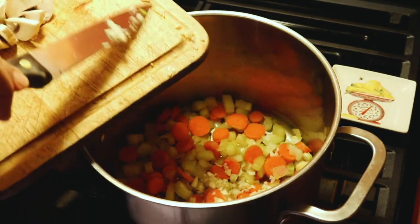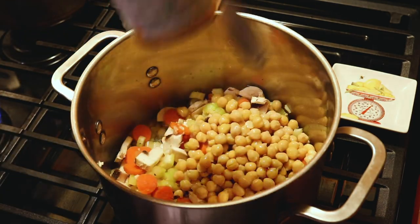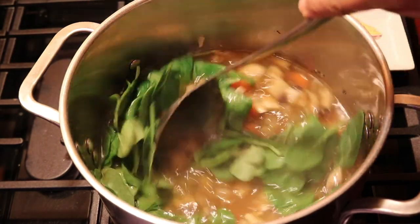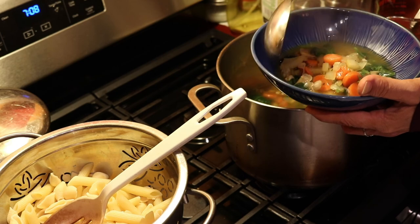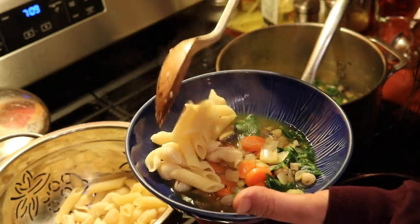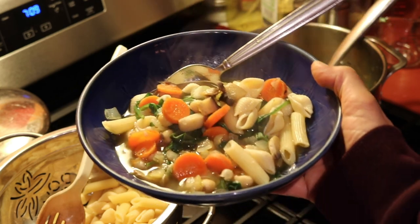I had to run an errand after work and it was really cold outside, and all I could think of was making a nice cozy soup. So I decided to make a simple veggie soup with onions, celery, carrot, mushrooms, garbanzo beans, some spinach, and some better than bouillon vegetable bouillon. This was such a good soup and so easy to make. I also cooked up some pasta on the side to make it sort of like a chicken noodle soup — I call it veggie noodle soup. I like to keep the pasta separate because otherwise it just gets soggy.